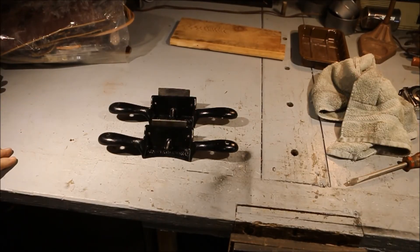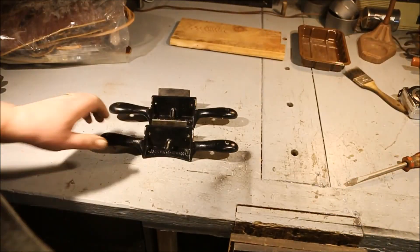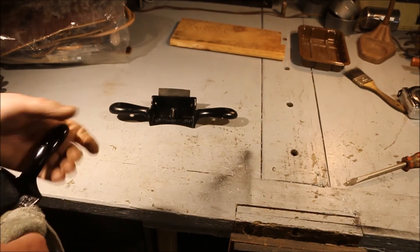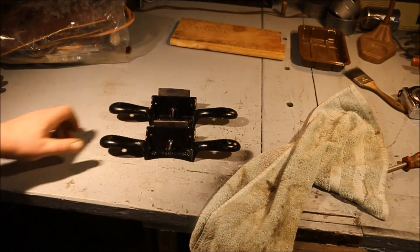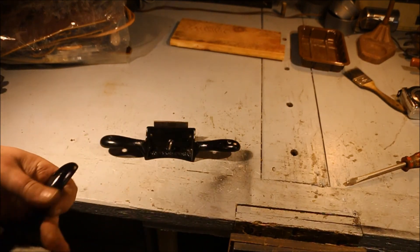Now I have two completed Stanley number 80s — painted, waxed, sharpened, cleaned up, ready to go. And at most I only need one. So something's going to have to happen to that second one, because if you don't work, you don't eat. As much as I'd like to think I was capable of using one in each hand, I don't think that's really a practical method.